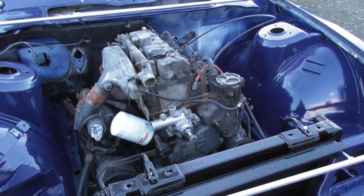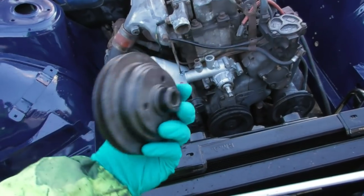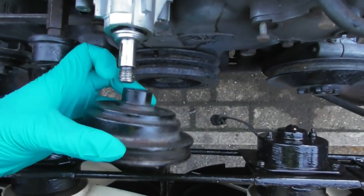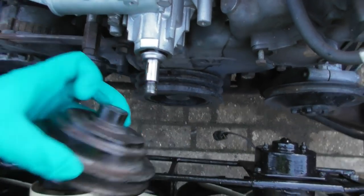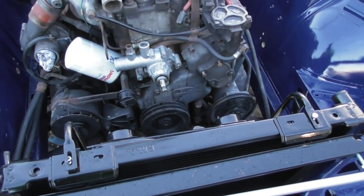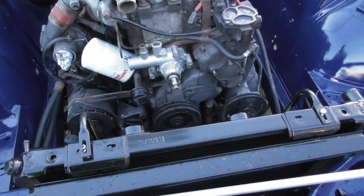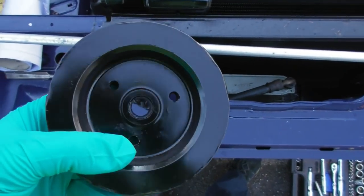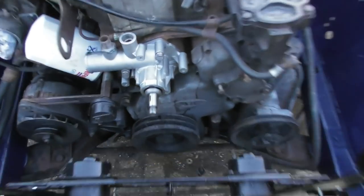The good news is I found my water pump pulley and I still have the Woodruff key. The bad news is this is a pattern part water pump and that shaft is too thick in diameter for my pulley. I'm either going to have to ream it out or sand it down - at the moment I'm thinking it would be easier to sand it down because I'm not sure I've got anything big enough to ream it. It might be stainless steel which would be really annoying.